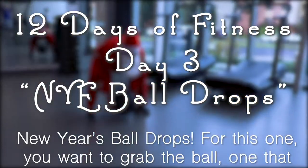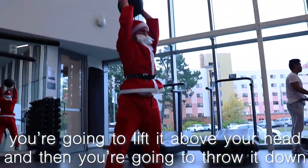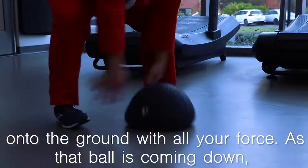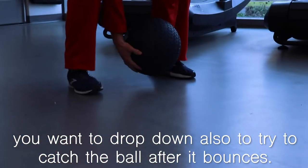New Year's Ball Drop. For this one, you want to grab the ball — one that you can easily lift up over your head. Once you've got that ball, you're going to lift it above your head and then throw it down onto the ground with all your force. As that ball is coming down, you want to drop down also to try to catch the ball after it bounces.